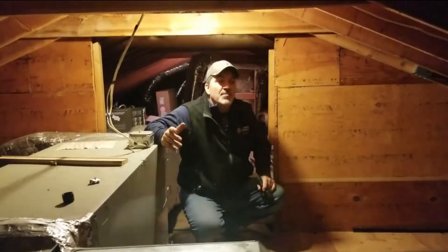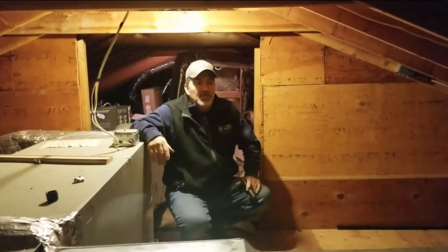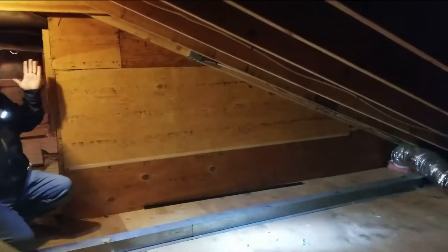Hi, Brendan Fogarty from Dr. Energy Saver by Eco Energy Solutions. We're up here in Bolton, Connecticut. This homeowner called us — it's a really long house, 70 feet long. We're actually going to separate this into two attics.